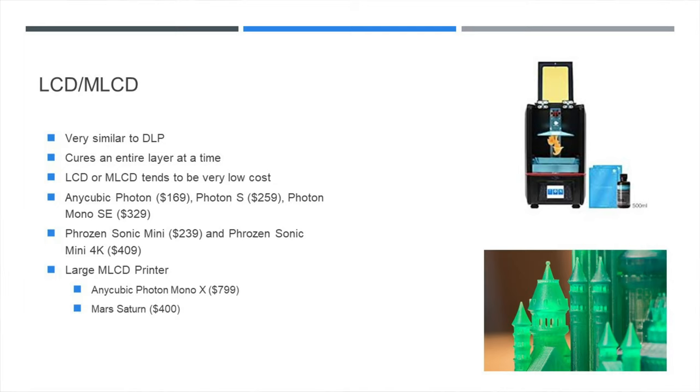Digital light processing was an incredible technology when it came out — curing an entire X and Y axis layer at the same time was different from FDM as well as laser-based stereolithography printers. But it's still a little expensive for the consumer market. So now let's look at something that is really changing the game: the LCD or MSLA liquid crystal display 3D printers. It's very similar technology to DLP, curing an entire layer at a time, not penalized by X and Y size, only by height. But they're extremely low cost, driven down thanks to how popular cell phones are and how good cell phone resolution is getting. Today you can get a 4K LCD 3D printer for under $400.